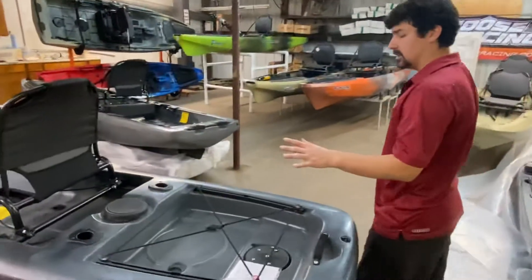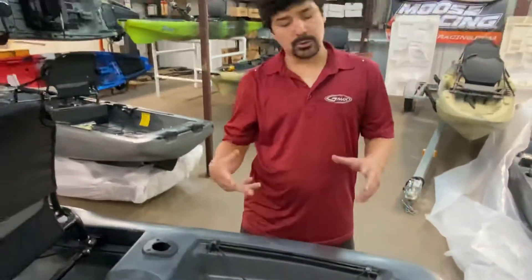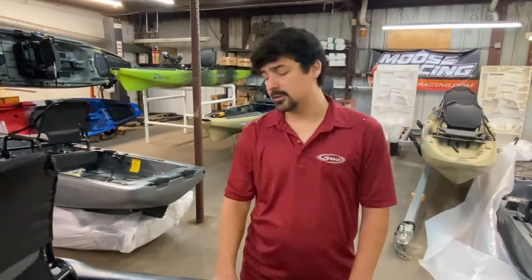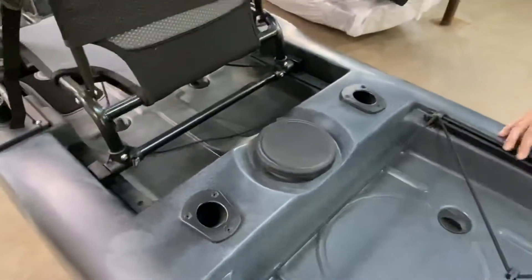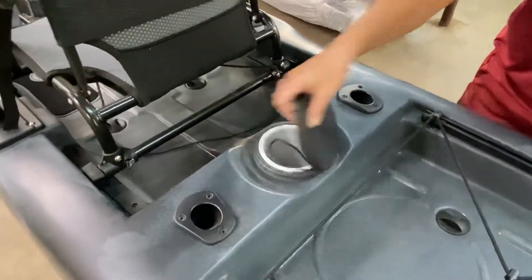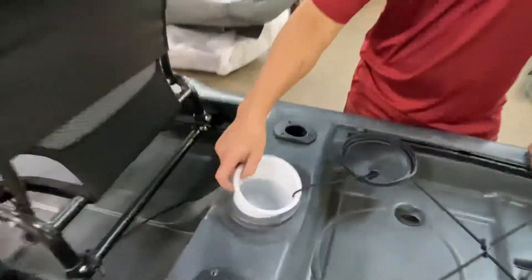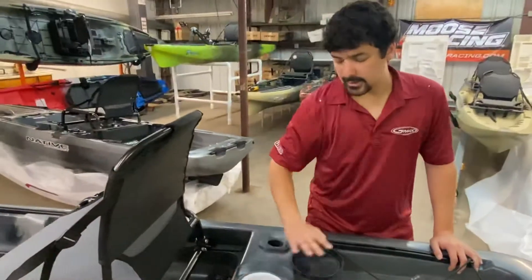In the back compartment you've got two scupper plugs if you happen to get any water back here. You can carry your cooler, your tackle box — it's just a great little feature to have. You've got two vertical angled rod holders here in the back with a little storage area just for your trash, and it makes it easy to reach from the seat. This little bin is removable, so it gives you hole access if you're running any lines or wiring.